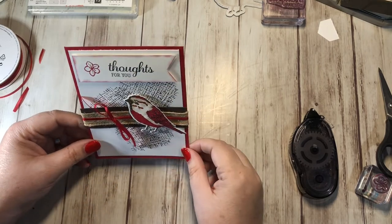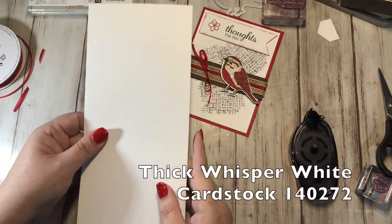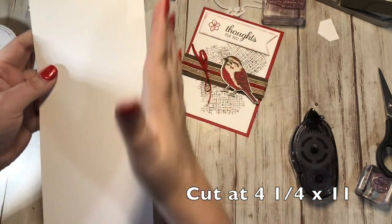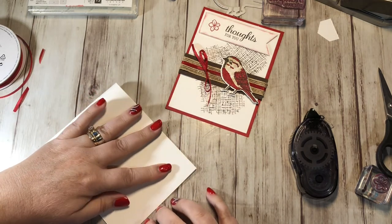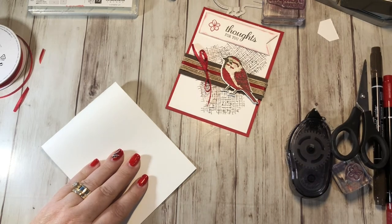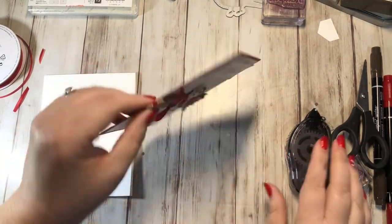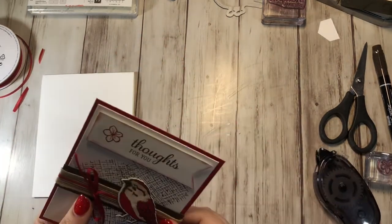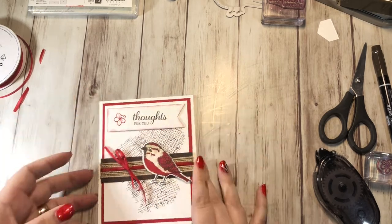Do I want to bring any more red in? Actually, I think I like it like this. For my card base I have a piece of thick Whisper White cardstock cut at 4¼ by 11. Instead of cutting it the 8½ by 11 way, I'm going to fold it over and grab my bone folder and give it a nice crisp fold. Then this panel is going to go right on the front.